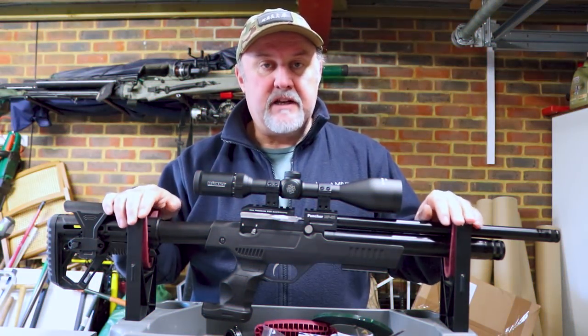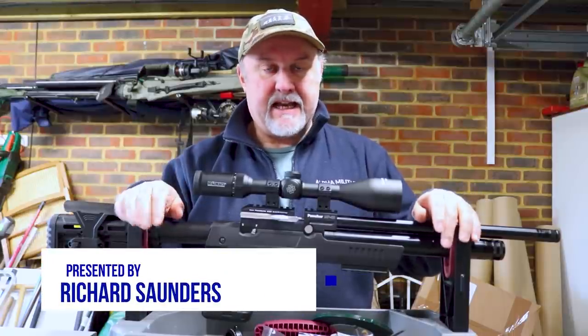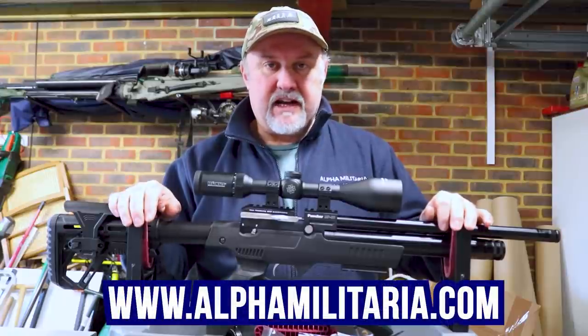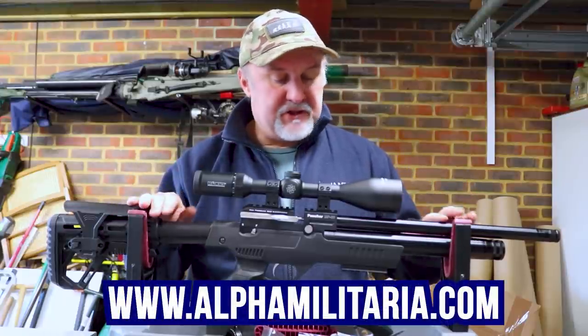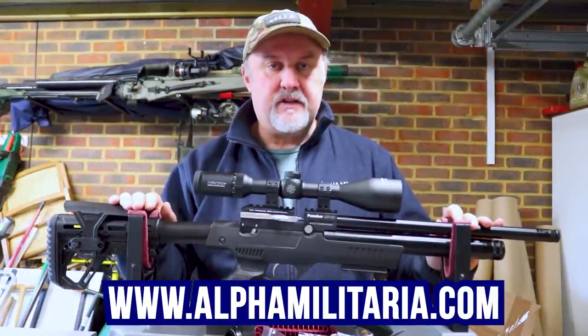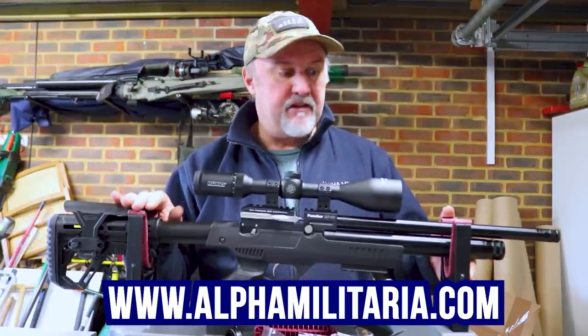Hello and welcome to Alpha Military TV. Thanks for tuning in once again. My name is Richard Saunders. I'm back in the Alpha Military multimedia recording garage because the weather outside is still blowing and raining and horrible. But I'm going to be talking about another budget PCP rifle. We've done a series of reviews on budget rifles and they seem to be things that people really want to hear about.